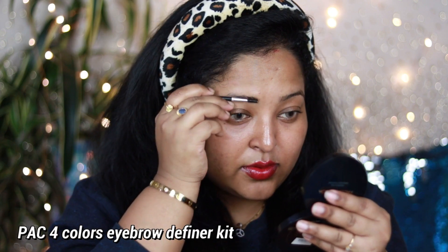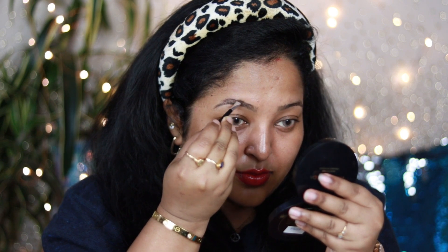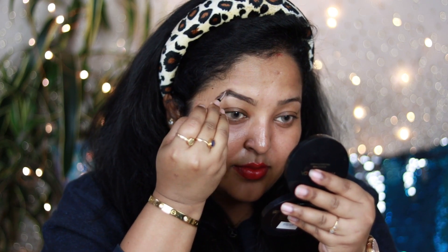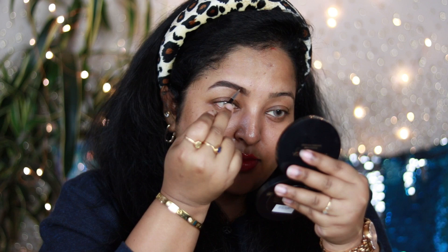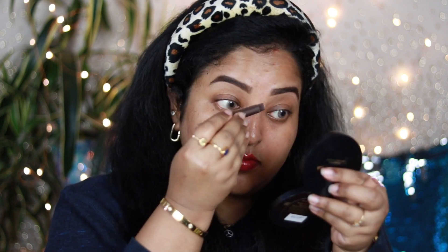For the eyebrows I'm using an eyebrow kit with four shades of eyebrow powder. I'm using the second shade and the spoolie that comes with the kit to brush through my brows, then the applicator to outline them. If you're a beginner, try powder eyebrow products — they're easy to use and within minutes you can fill in your brows, outline them, and create small hair-like strokes in the front part. My eyebrows are now well groomed.